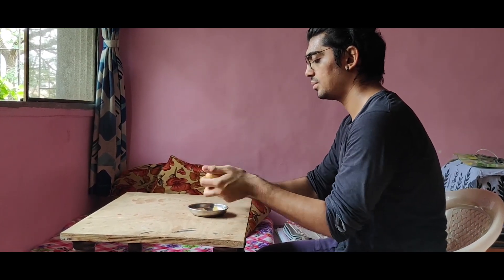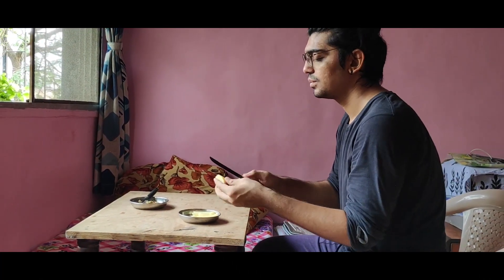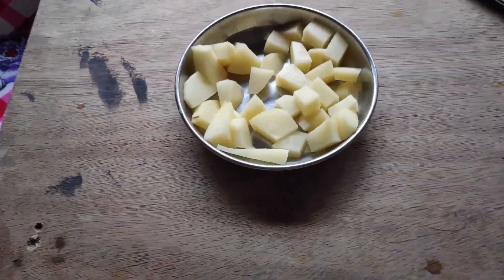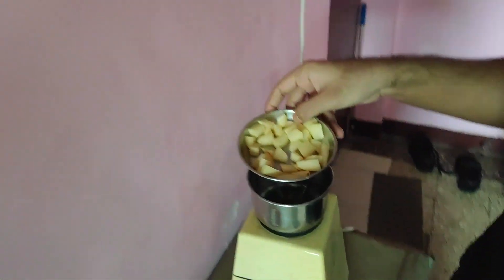I've chopped the potatoes — not a perfect chop, but it all goes into the mixer. Honestly, before talking to my friend about this, I thought potatoes only worked to feed your belly. But now I know they have so many good properties that can even help heal your skin. Let's put this right inside the mixer.